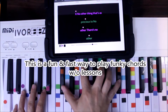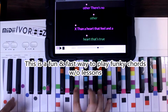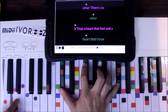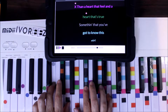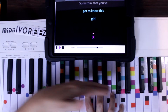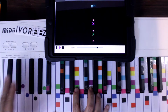'No other thing that's as precious to... there's no other than a heart that feel, a heart is true.' Now we've got gray and blue — grays are at the top. 'Something that you want' — this is blue — 'to know this girl.' Now we're going to do that same vamp, and all it is is holding that purple with the pink.